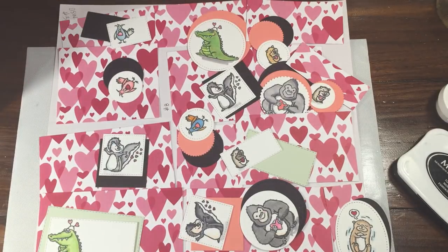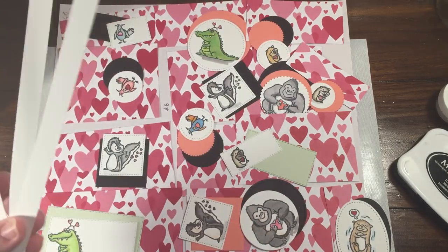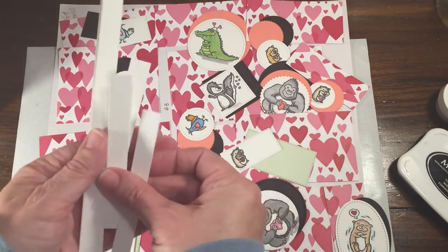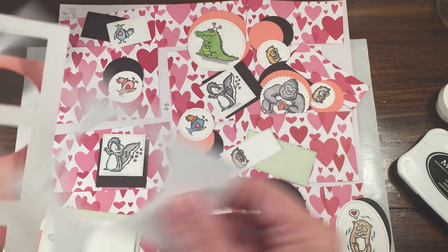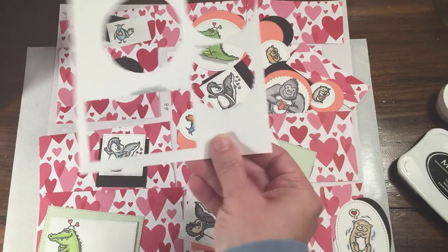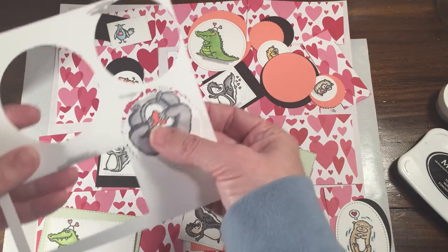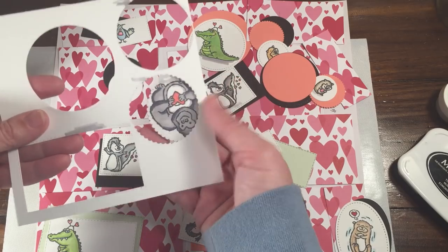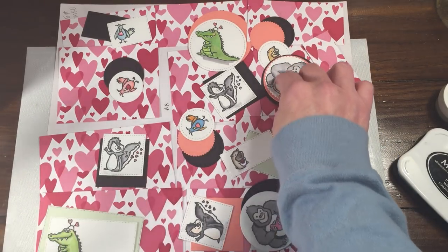One other thing I wanted to show you — when I trim down my paper to make layers, my Whisper White paper, I always end up with these little strips left. Depending on how you cut your paper, I have long ones and short ones, so I have a bunch of these out to add sentiments to. These scraps are what I punched all of these little guys out of. I stamped them, colored them in with various Stampin' Blends, then punched them out or die cut most of them with the layering ovals, layering circles, or rectangles.